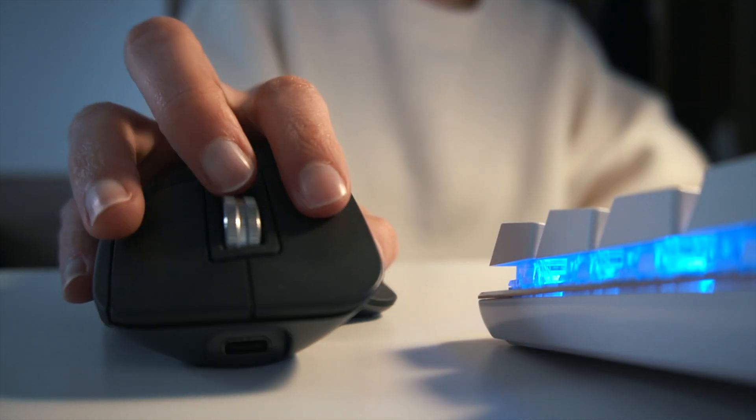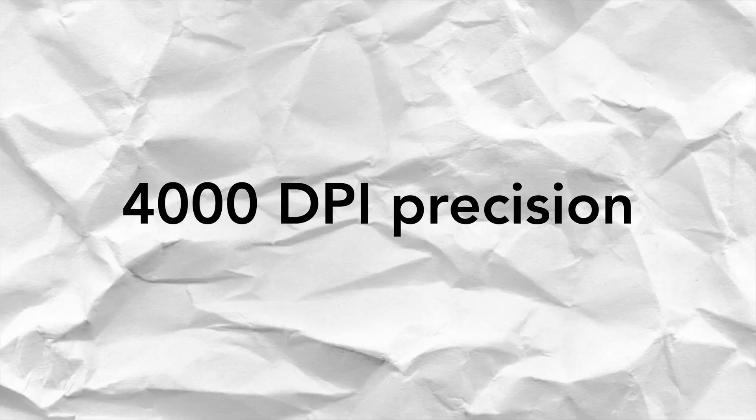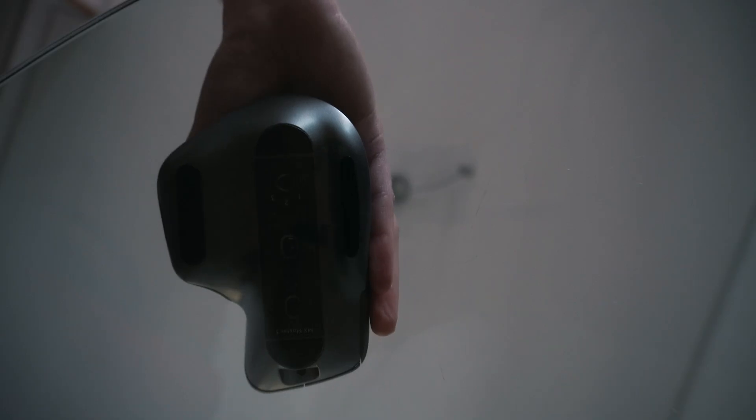This is perhaps a less obvious feature, but the ergonomics of this mouse are great. And for someone that spends so many hours in front of the computer, this is super important. As you can see, it's slightly rotated to the right, which puts less pressure on your wrist and makes it really comfortable to hold. This mouse also has 4000 DPI precision, which means it works on virtually any surface, even glass.